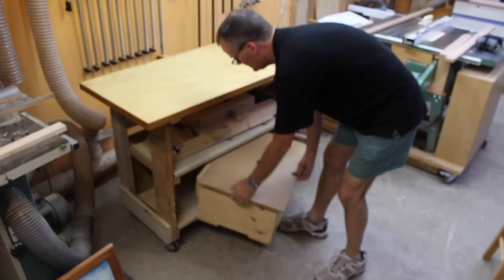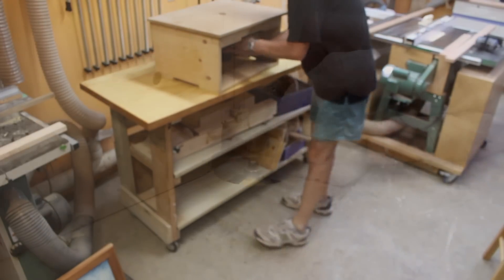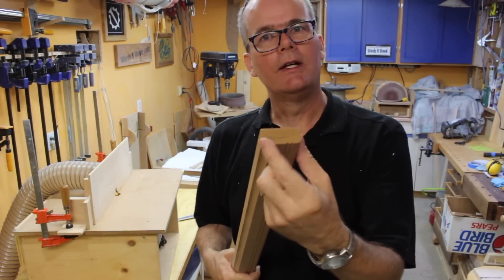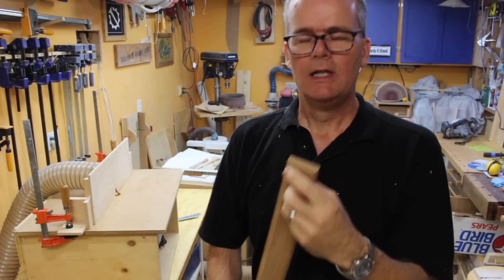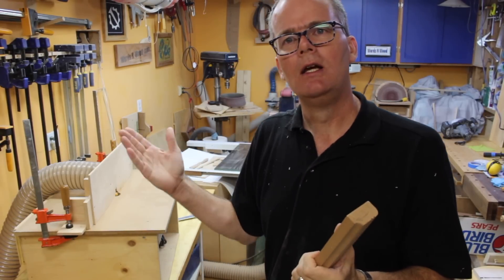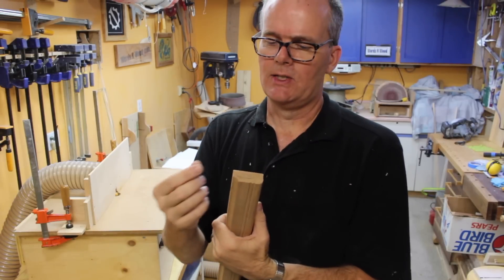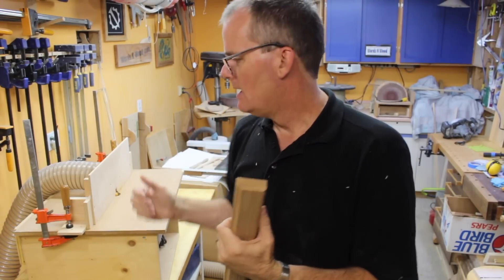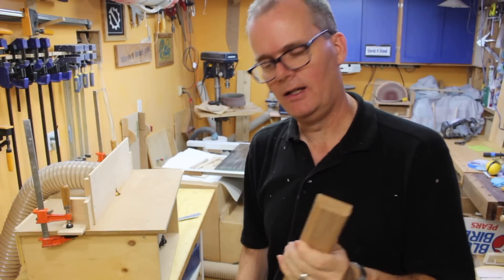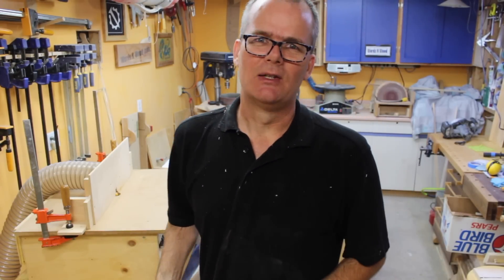The next two operations are on the router table. I'll pull out my portable router table and get it set up. I'm first going to cut the cove and then cut the round over. These are both fairly aggressive cutting operations, so I recommend doing two passes — first a shallow cut, then a second larger cut. I'll probably do three passes total, with a final cleanup pass of about half a millimeter to take out most of the burning, since I use cheap router bits.